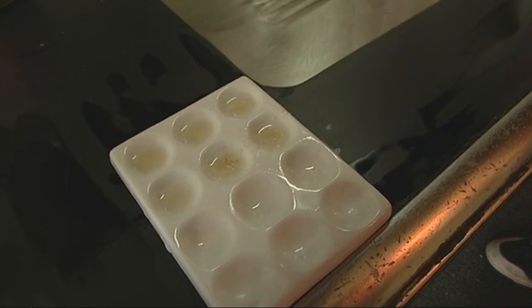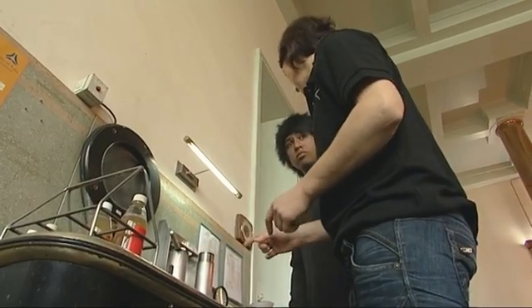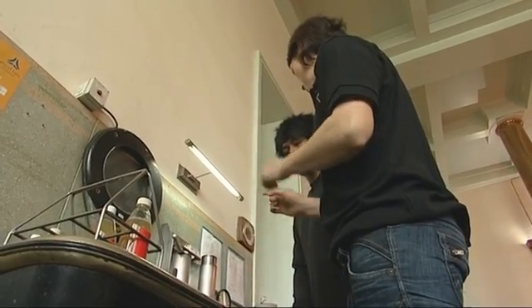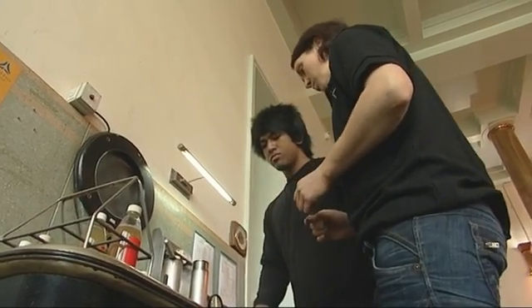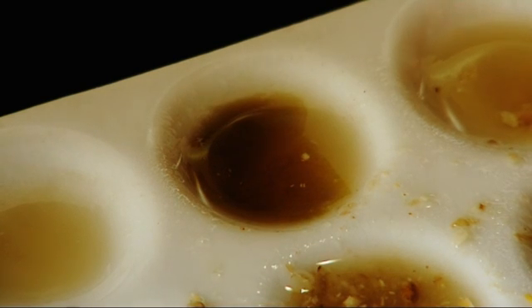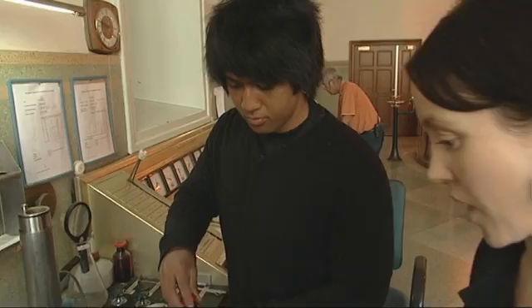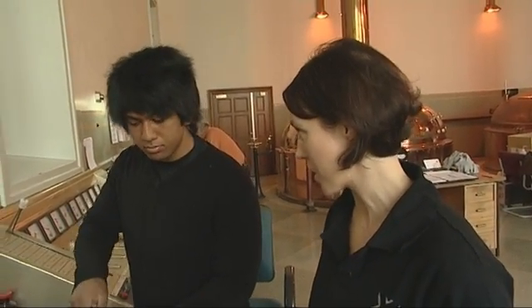We've got our mash sample here that we've put into the dish, and what we're going to use is iodine. So if it's unconverted and we drip it in there, you'll see it go black. If people are interested in scientific processes, then brewing's got it all, really. It's what I love about it — it's not only an occupation to be a brewer, it is also a craft. OK, so you can see straight away it's turned black. There's still starch there — it's unconverted, so we're going to need to leave it in the mash tank a little bit longer.